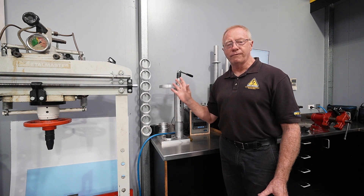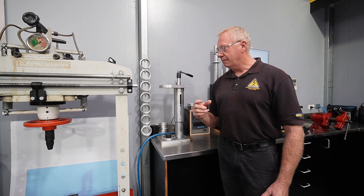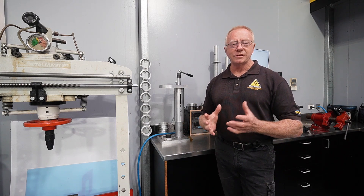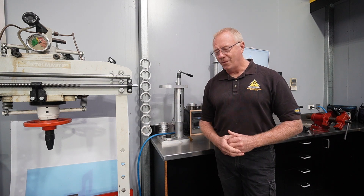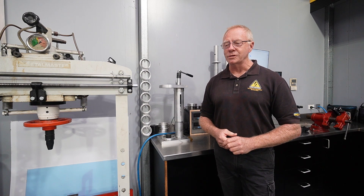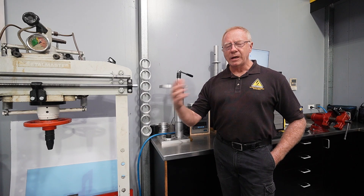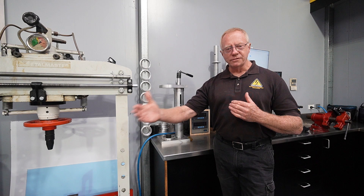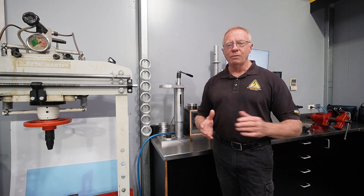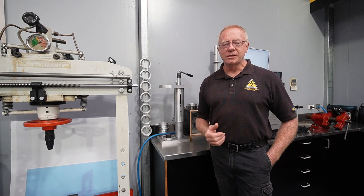We used to have an H-frame spring compressor and the Intercomp spring tester as well. One of the problems with these spring testers and spring compressors in general is that they run hydraulic jacks, and we had a number of failures with those hydraulic jacks due to the frequency of use. With the Intercomp spring tester, we also found that the accuracy would wane as the battery life started to fade, so our readings would go out and it wasn't consistent enough for us.